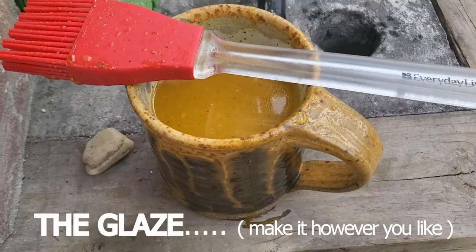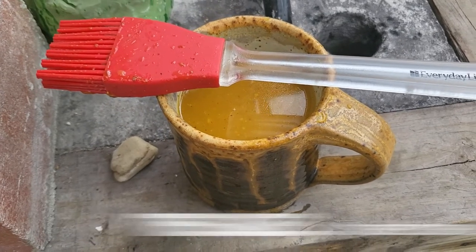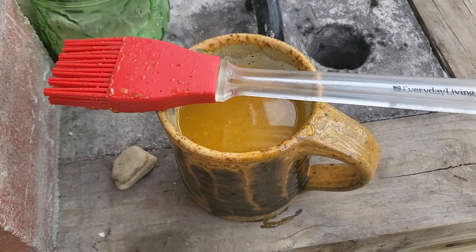This is the leftover brown sugar, mustard, salt and pepper, onion and garlic mixed with a little bit of juice and vinegar.